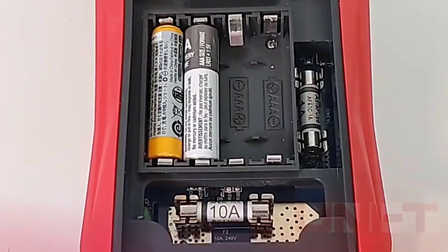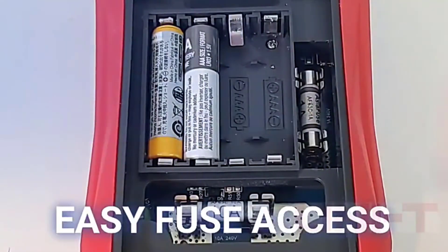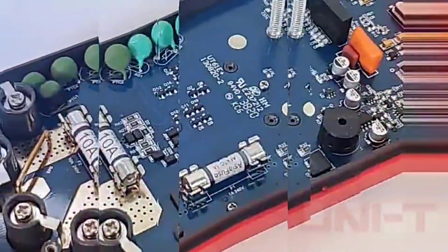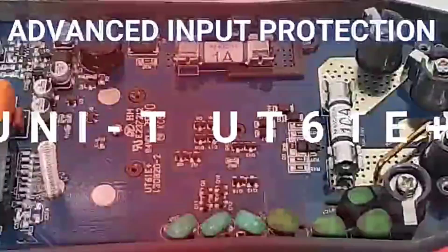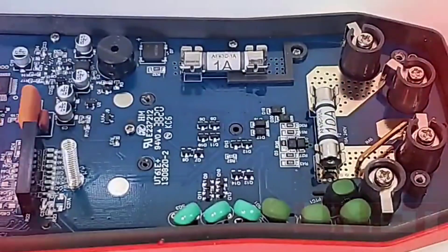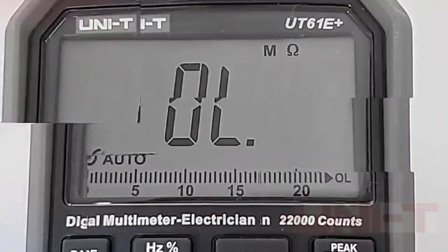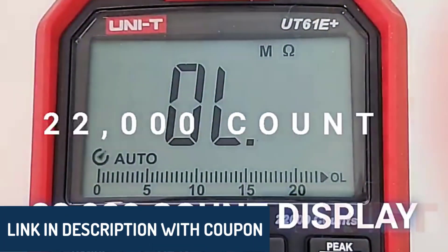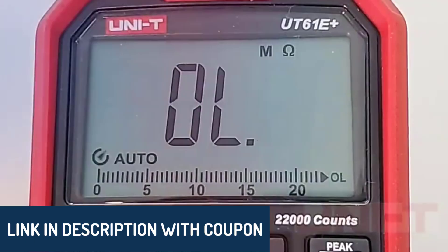Hey there, wonderful people. Today we're diving into the top five best digital multimeters to help you make smart choices for your electrical projects. Whether you're a professional technician or a DIY enthusiast, these tools offer precision and reliability to suit your needs. All the product links are in the description below, so feel free to check them out.